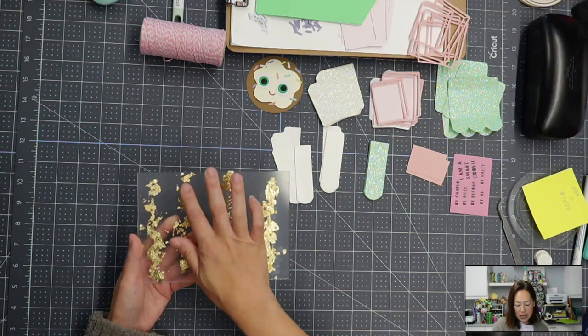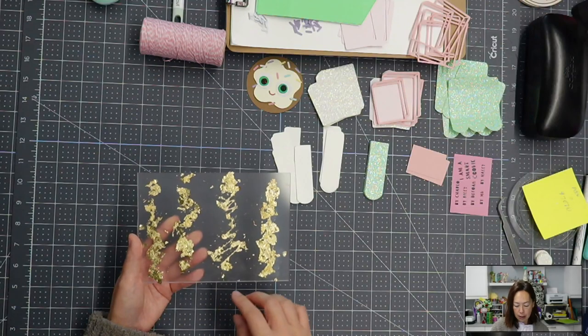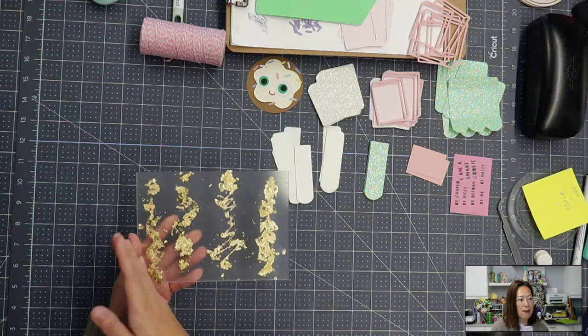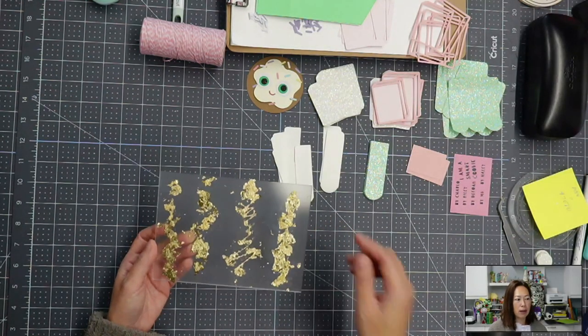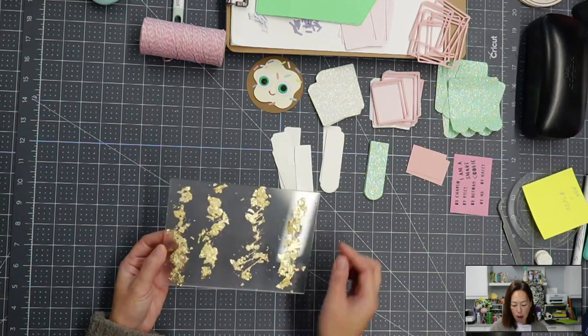It just feels like it's more on the actual acrylic. The difference between using flakes and sheets are identical. And in fact, if you look at this right here, I don't know if you can tell because of the lighting on the acrylic, but it's the same. All four look the same.